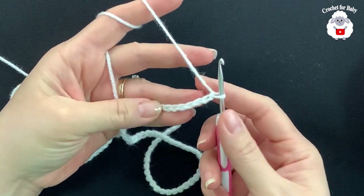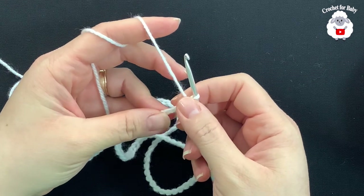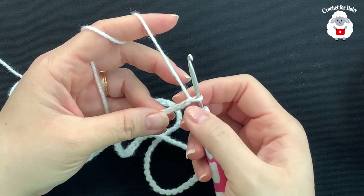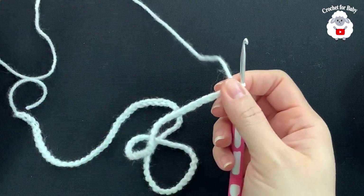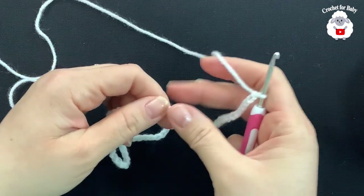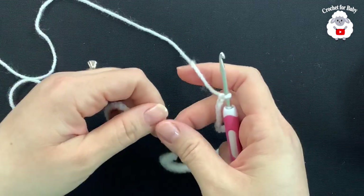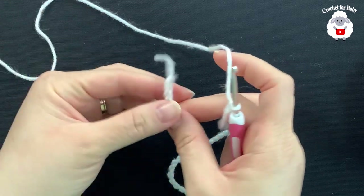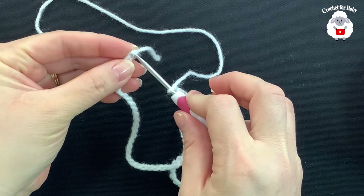The first thing is I have 97 chains. This chain here measures about 50 centimeters, which is about 20 inches. Now to begin we're going to join to the first chain so the chain is not twisted. Insert your hook into the first chain right here.